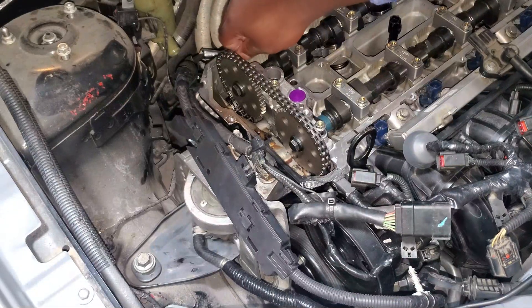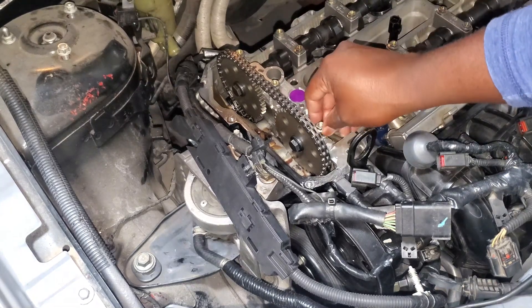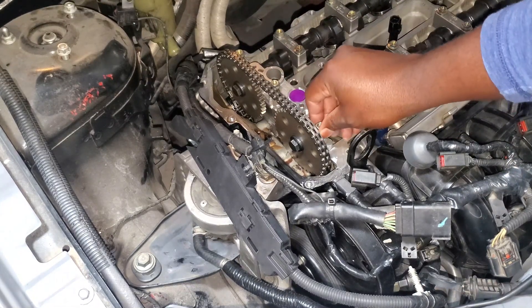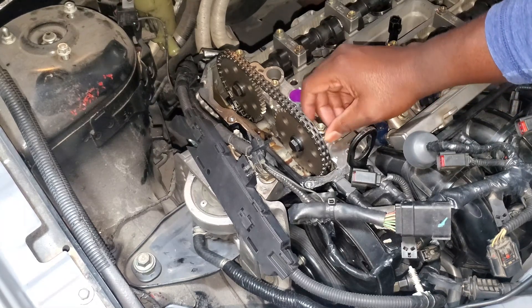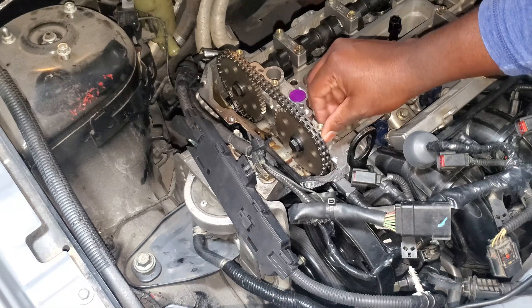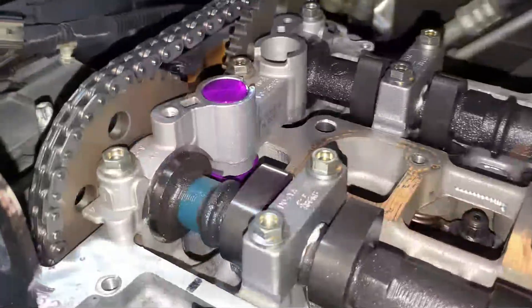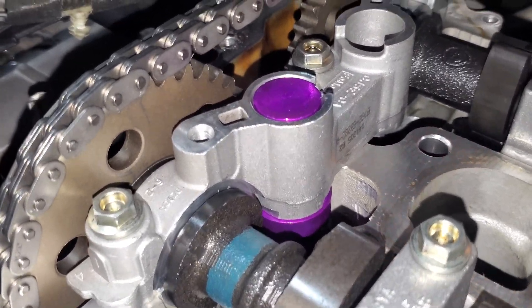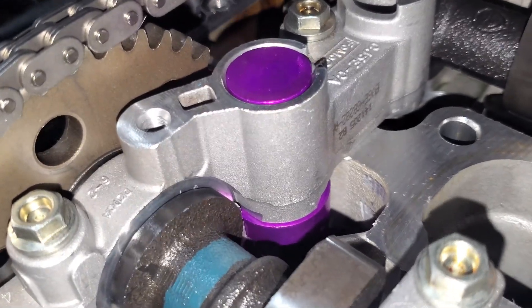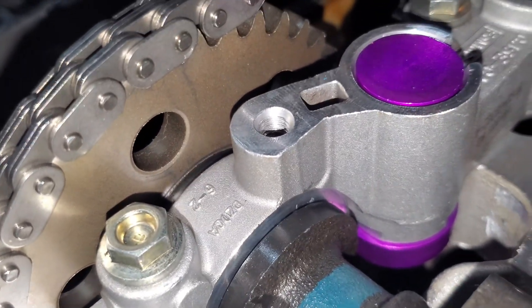These have a torque spec they need to go to, so just remember that. I'm going to work them down by hand first and then do the torque spec. I'll bring you back once I get all these tightened down by hand. Here's a close-up view of what it's supposed to look like.